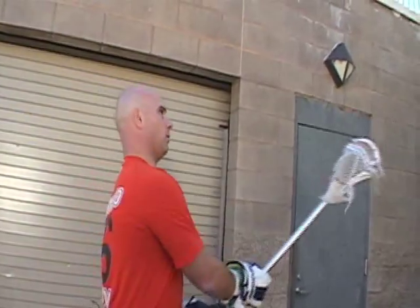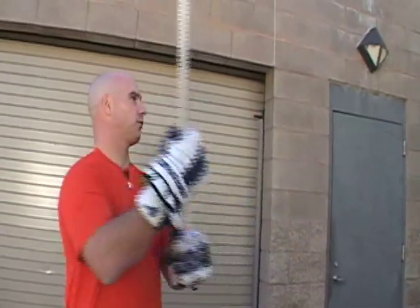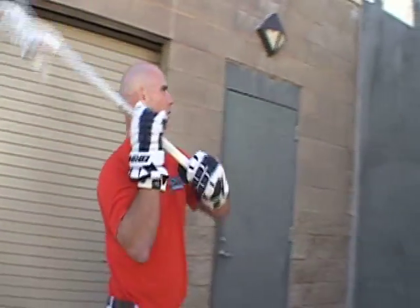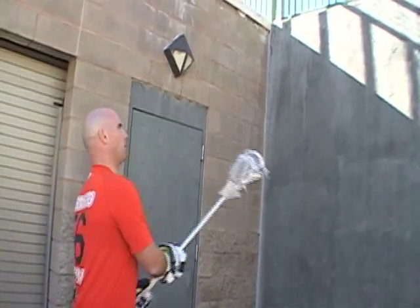Notice my arms are out away from my body. I'm not in tight like this. It's a nice natural fluid throwing motion. I'm following through. So if you guys find yourselves too close to the wall and you can't extend your arms, you need to back away a couple feet.